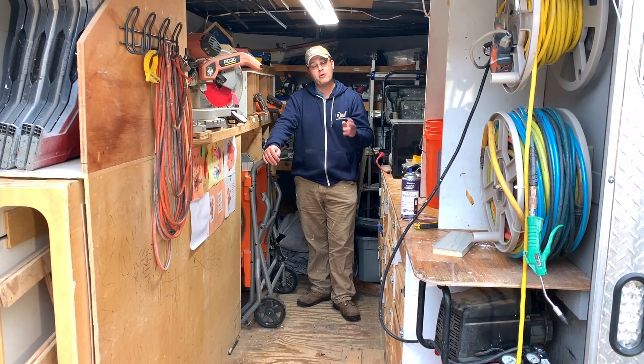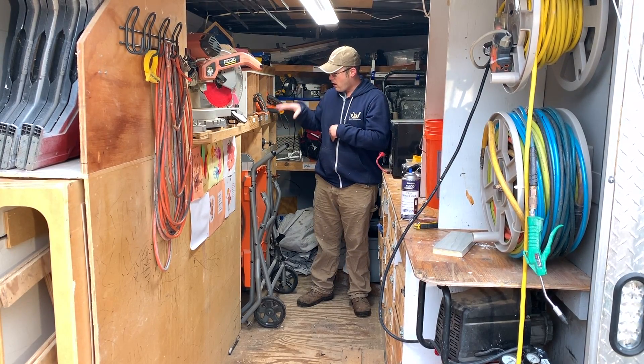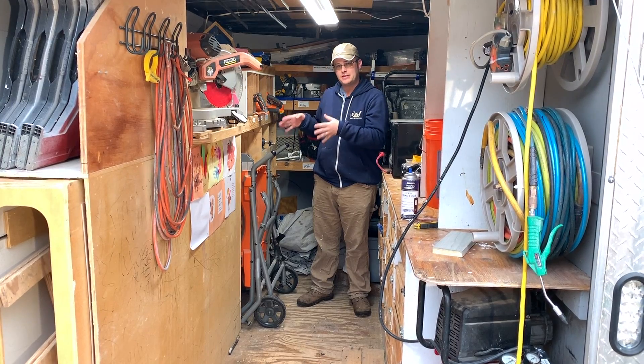Welcome to 5-Minute Tool Reviews, where I review a tool that I bought with my own money in 5 minutes or less. Today I'm reviewing my RIDGID R45-13 Heavy Duty Portable Jobsite Table Saw.